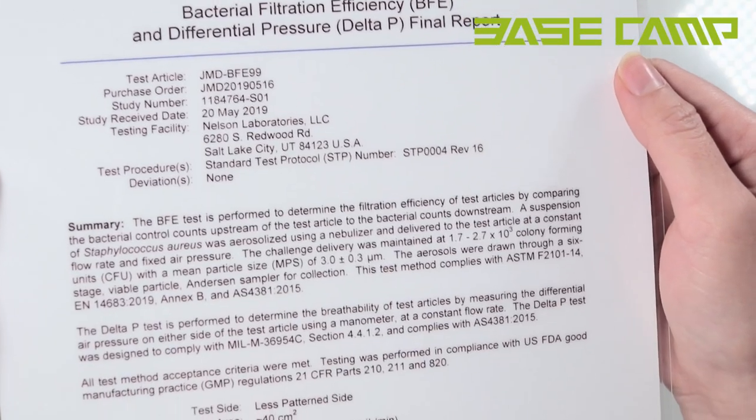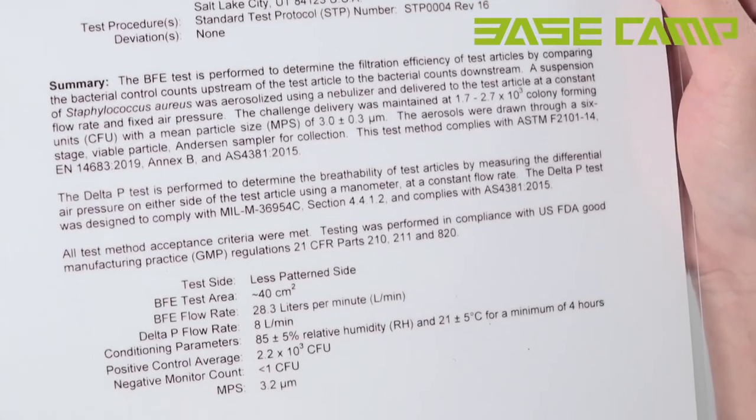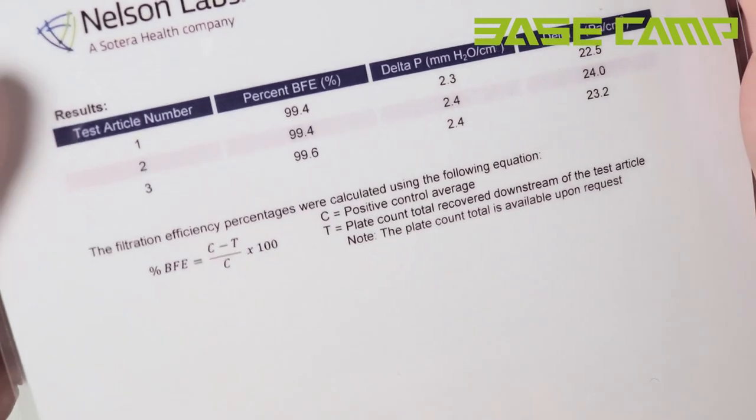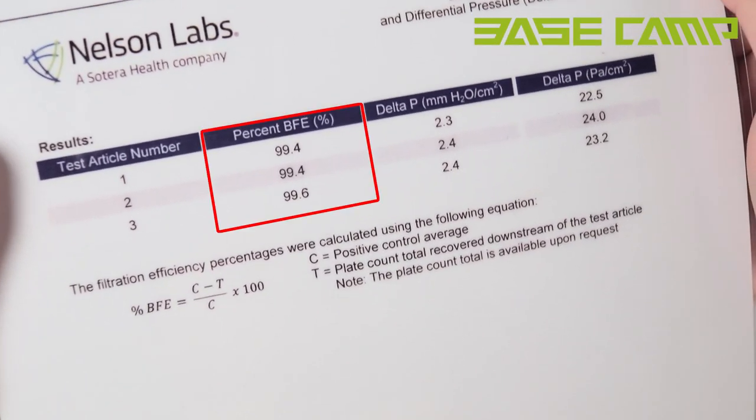The Basecamp filters have a BFE report from Nelson Labs. The report shows that the air filters prevent more than 99% of bacteria.